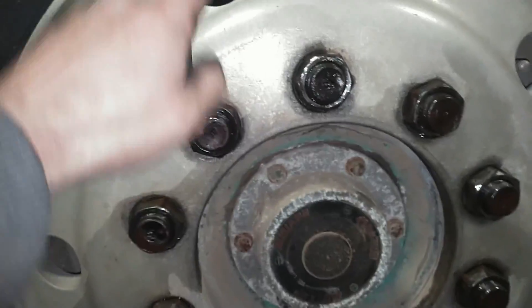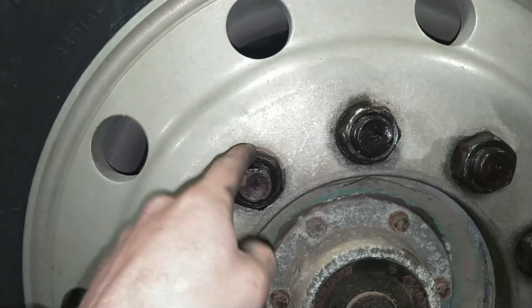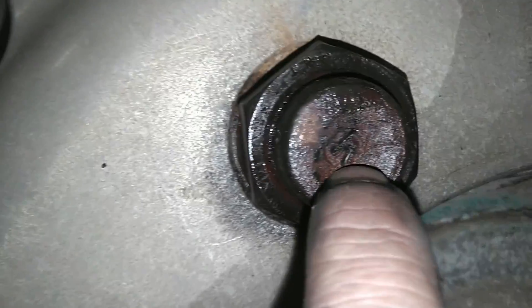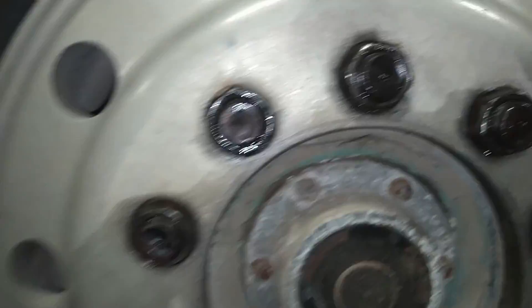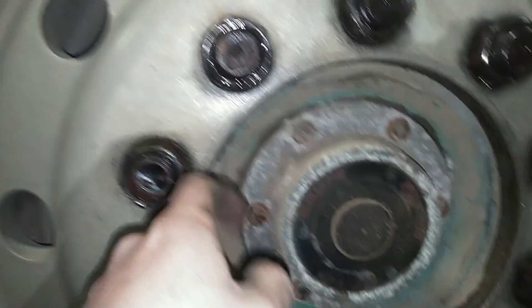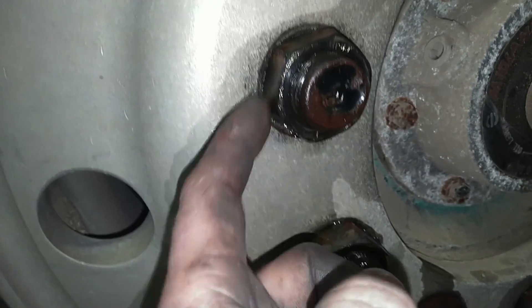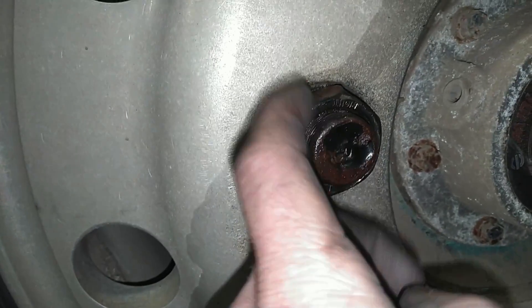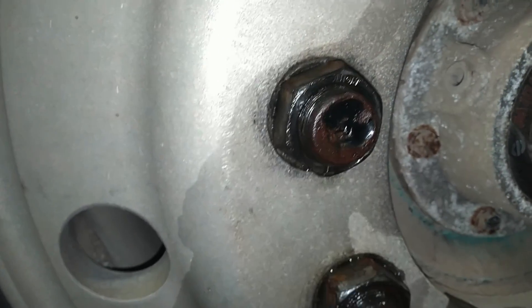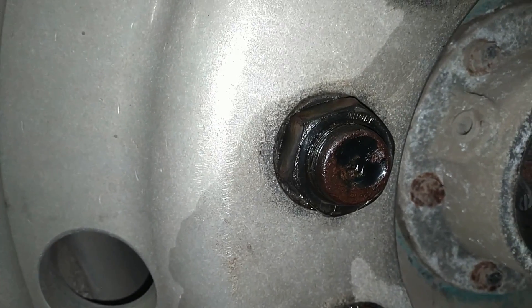First thing we got to do here is take this wheel off, so we got to take the lug studs off. These are stud pilot or bud wheels. You'll notice that there is an R stamped on the stud here — that means that this side is right-hand thread, the other side will be left-hand thread, and these are inch and a half nuts. Now you'll notice that there is no tabs on the inside of the rim, and that's because the wheel is centered on the hub by a taper on the lug nut. I suspect these have not been off in a very long time, so I've cleaned up the outer threads the best I can with the wire wheel and put a little bit of lube on them, and then we just got to knock these things off.